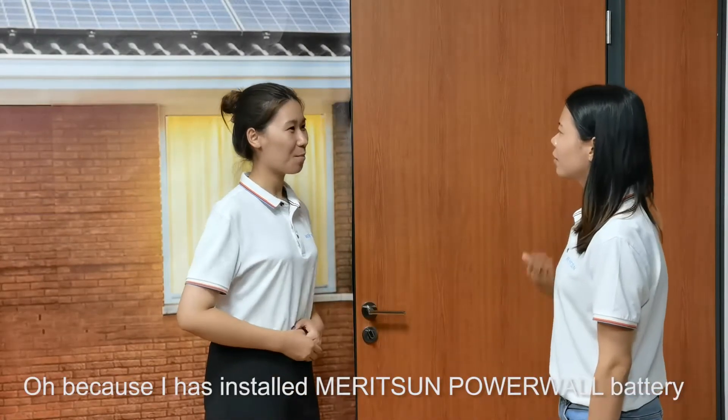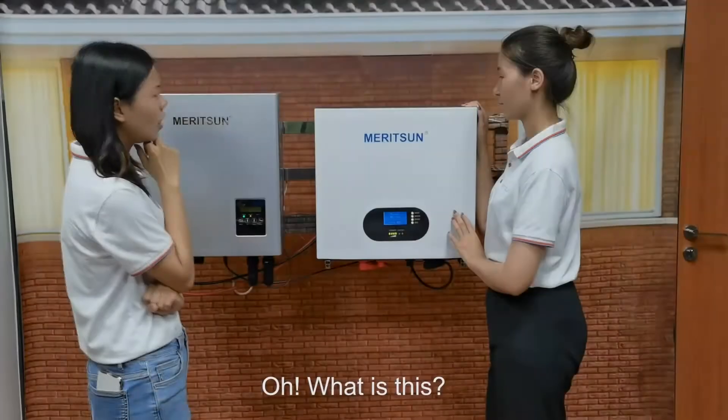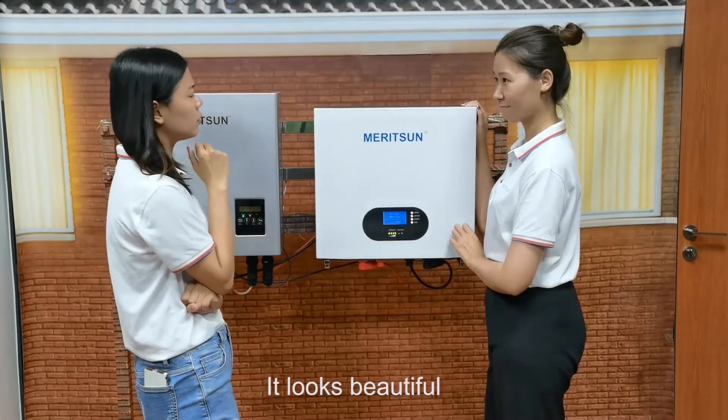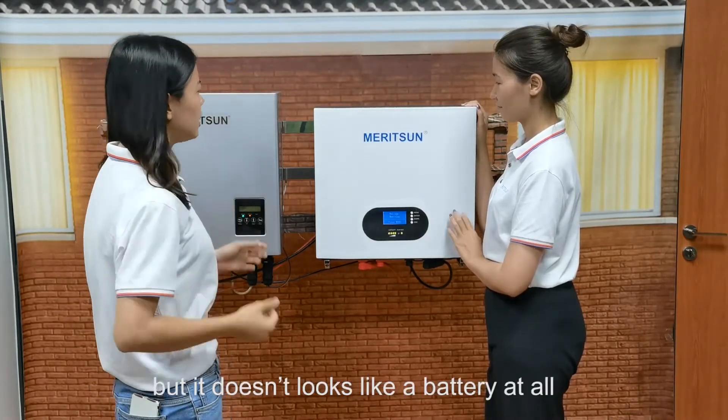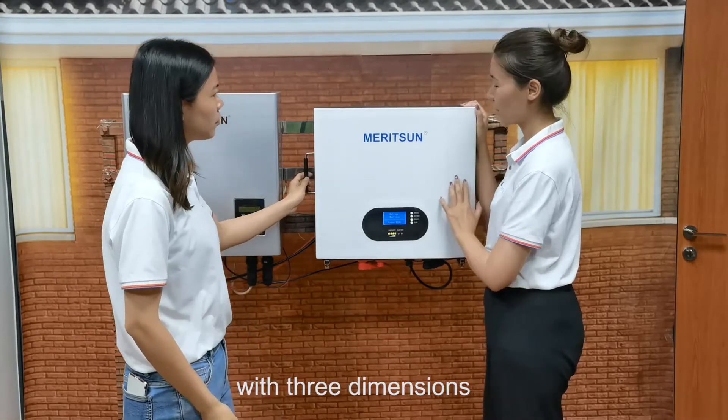Oh, because I have installed a Merism Powerwall battery. I bought it from Alibaba. Oh, what is this? It looks beautiful, but it doesn't look like a battery at the top. Yes, it is one mounting installation with 3D dimensions.